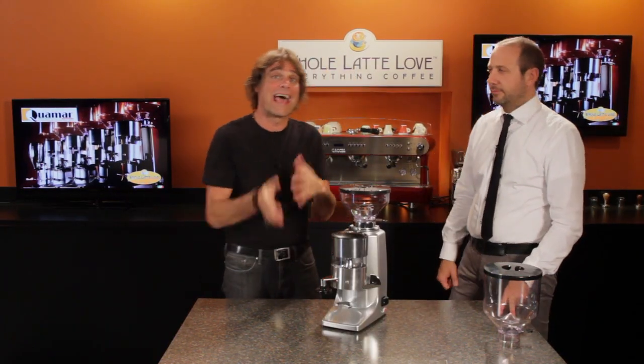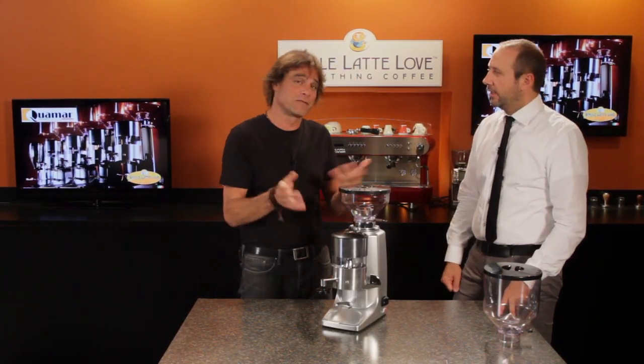Hi, Mark from Ho Latte Love. I'm here with Andrea from Quamar Grinders. He's visiting from Italy.